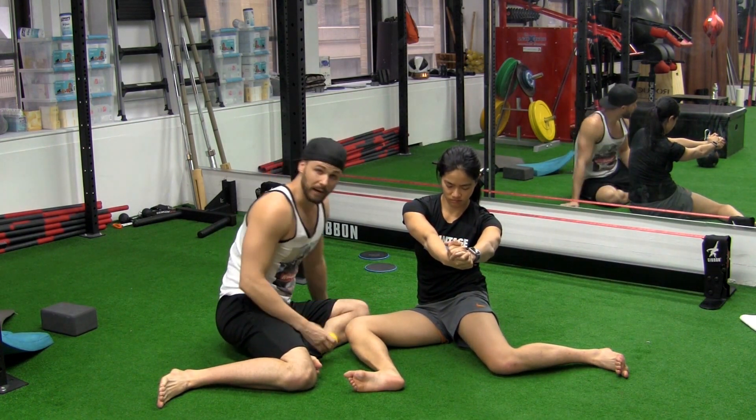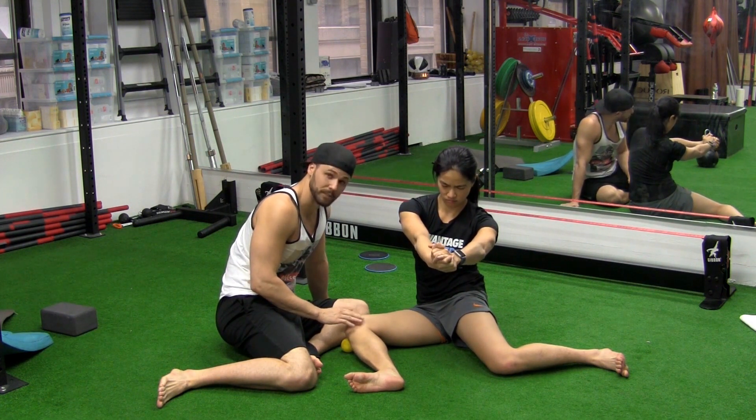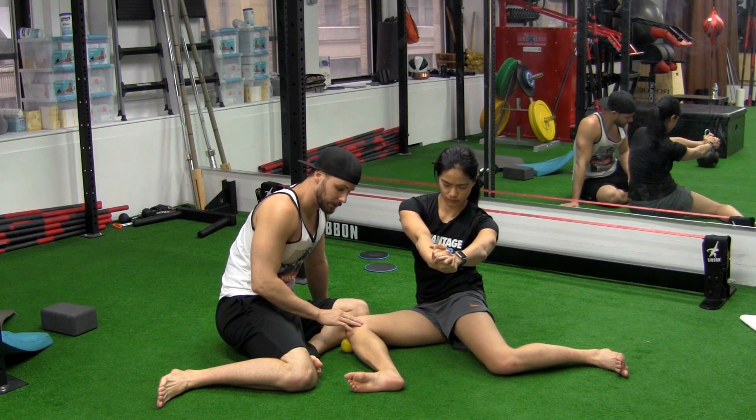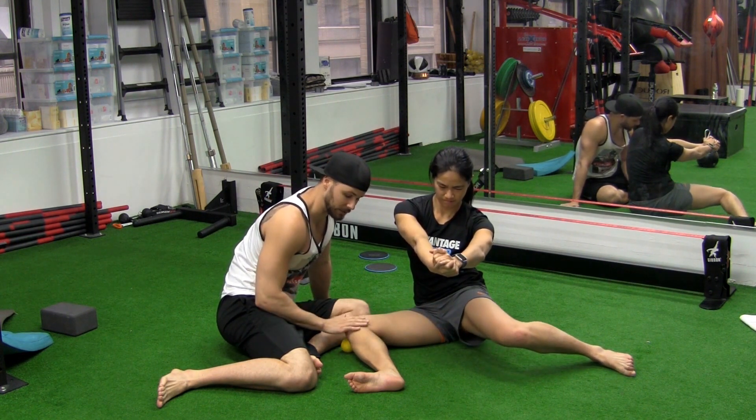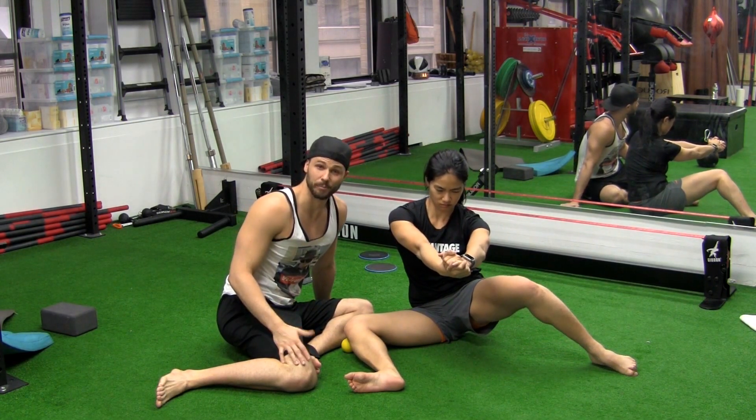If they're having trouble with that, we can go ahead and put the tennis ball under there again. Now she's going to ramp into this — so five seconds down. Five, four, three, two, one. Now get that up as high as you can without leaving this. So this is going to stay here, just like we've been talking about staying in place — that's pretty important.